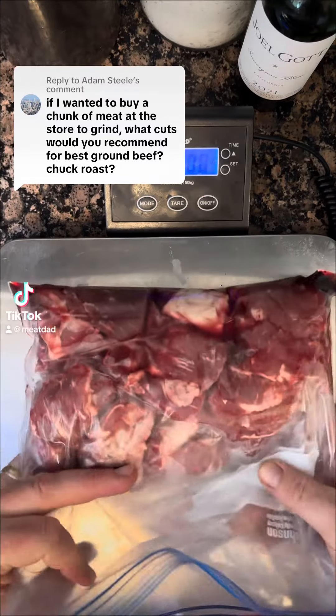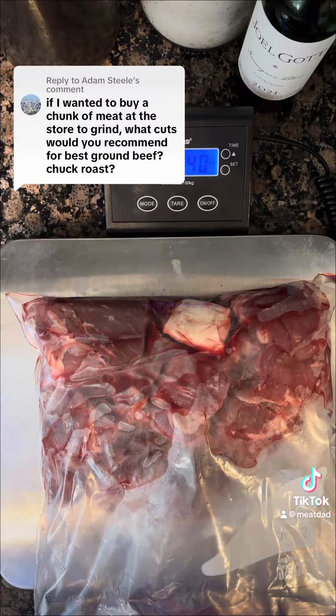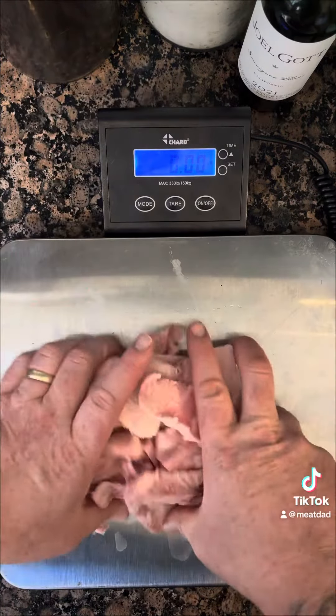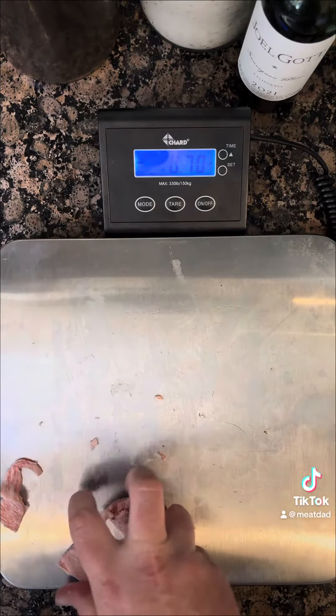This guy says, if you want to buy a chunk of meat at the store, what should I get to grind the best beef? Should I get chuck? Well, Adam, this is a fantastic question because it has a lot of different answers.